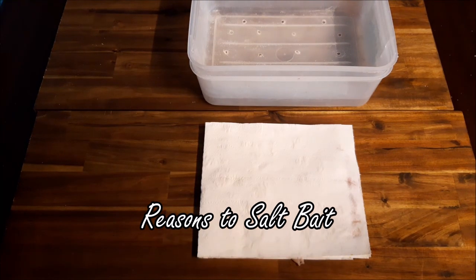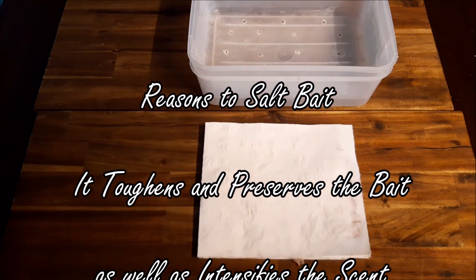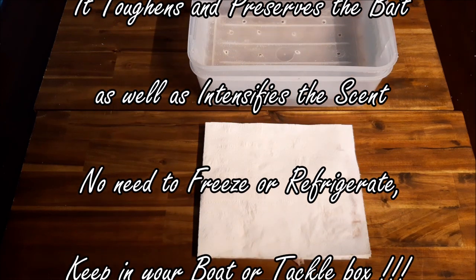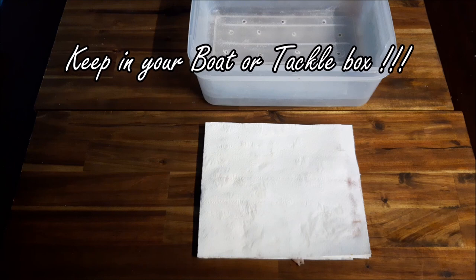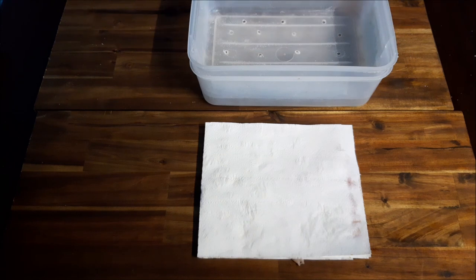Hey guys, this is Trevor from Old Fart Fishing. As you all know, I love my salted baits. I've been asked by a couple of subscribers about brim fishing using chicken — they asked how would I go about salting chicken. I have used chicken myself for brim and other small bread-and-butter species, so I thought I'd give it a try.